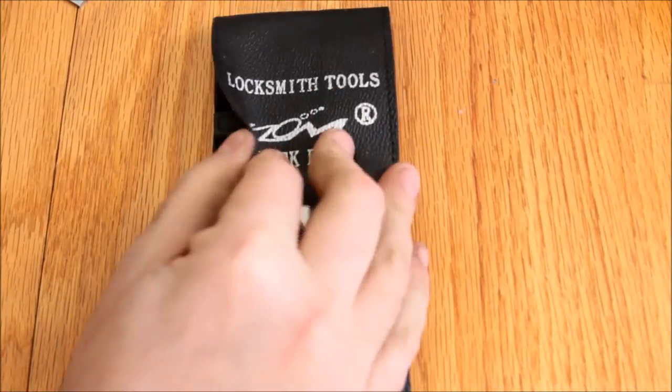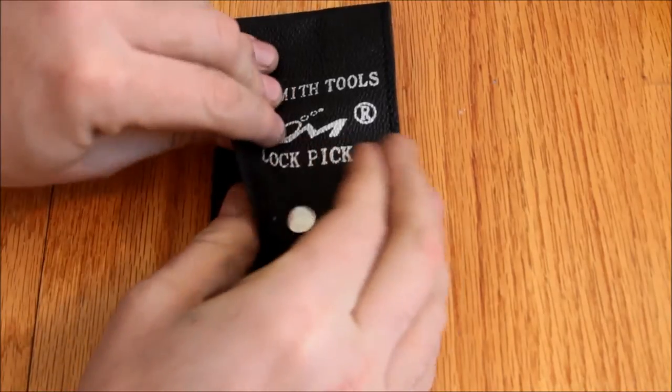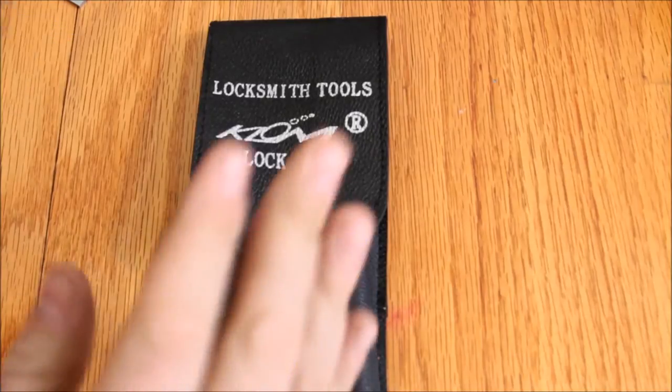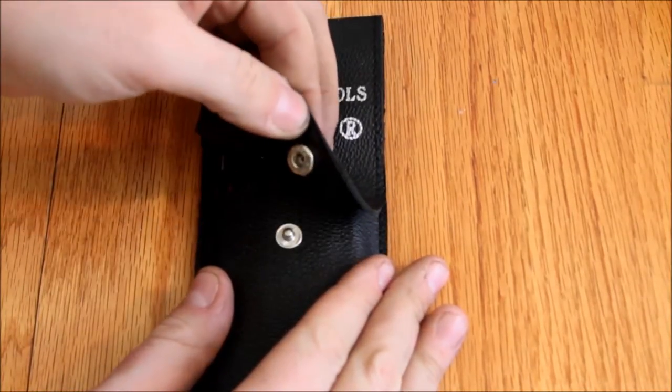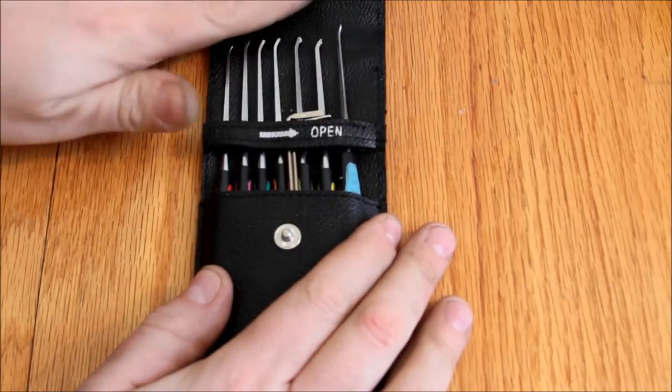So first of all, we start with the case. It's actually made of — well, it's probably pleather — but it's double layer, it's pretty supple, and feels pretty strong. So over the other set, major improvement. Got a snap that feels pretty solid. Also made in China.